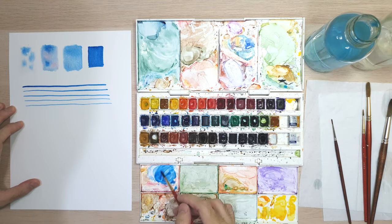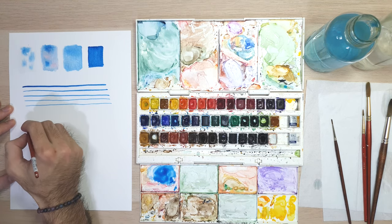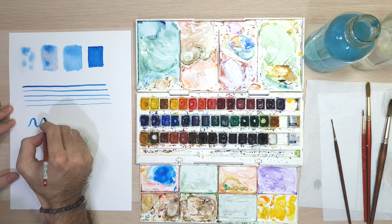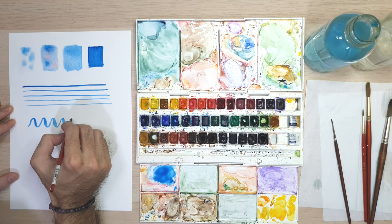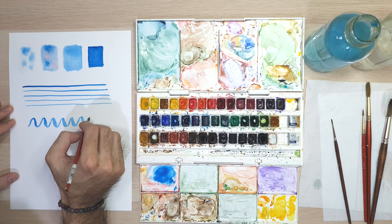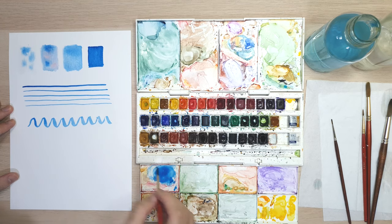Next, let's try to make waves. Try to use small pressure while doing the up strokes, and add more pressure when you do the down strokes. Make them as long as possible. This practice will help you control your brush pressure while using wet on dry watercolor technique, especially when painting flower petals, leaves, in landscape painting, or botanical painting.